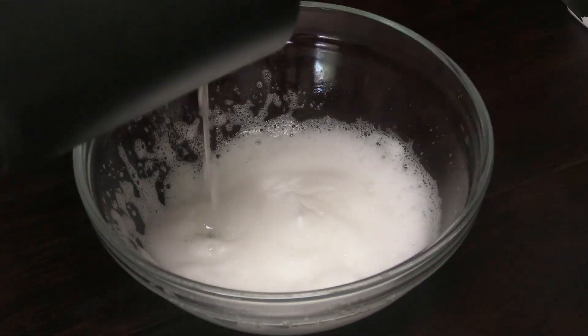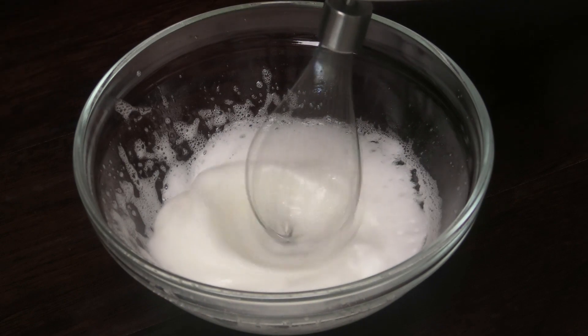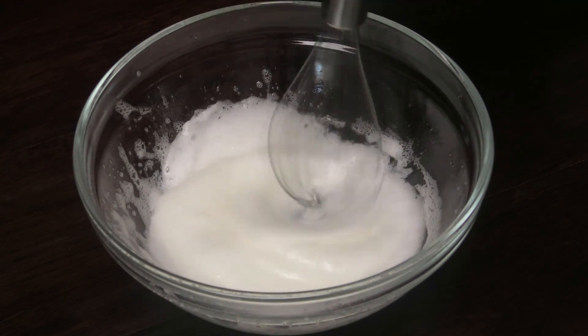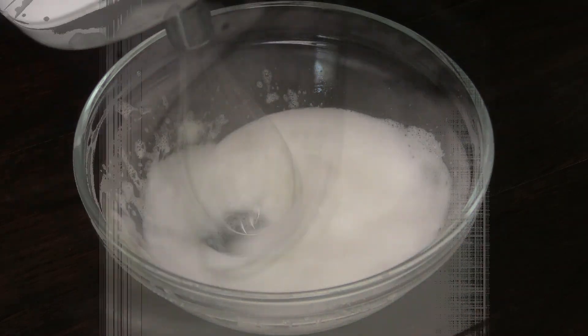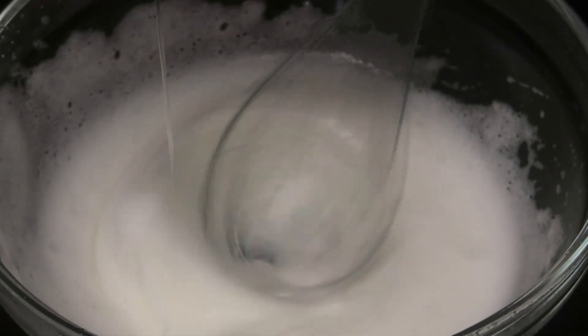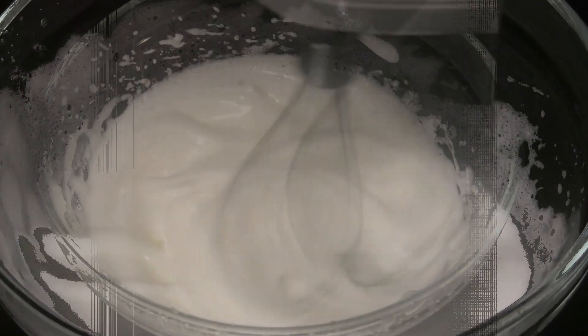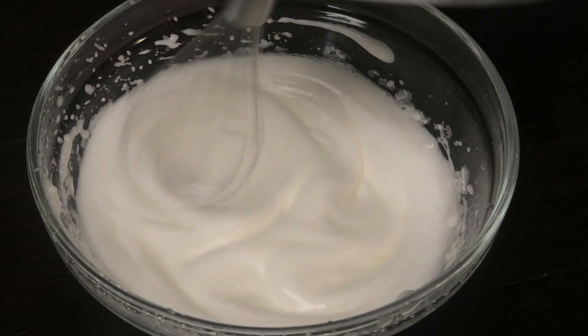Next we're going to slowly add this to our egg whites and continue to whip. We're basically creating a meringue. Whip until you've put in all of your syrup — it's going to get really frothy and it's going to look shiny or glossy.